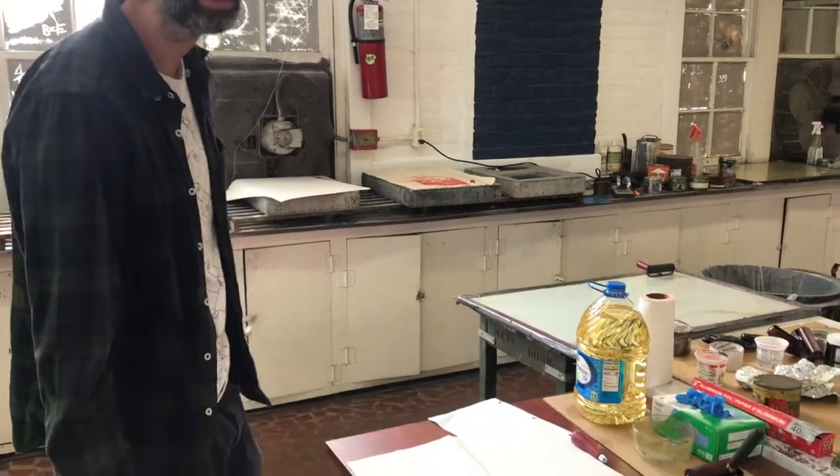Step one for starting your linoleum block is to come up with an image. Once you've brainstormed your idea, you're ready to draw the image on a piece of paper — you can use newsprint or any blank piece of paper.